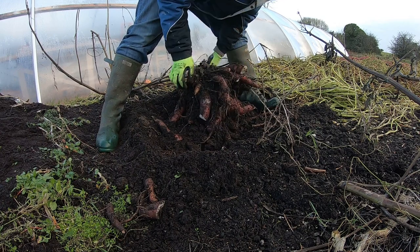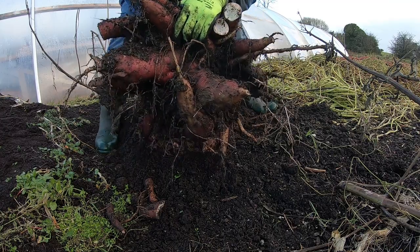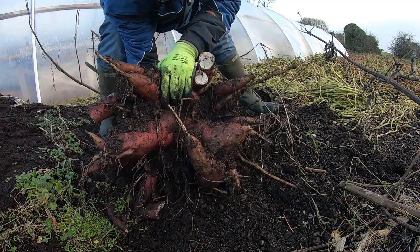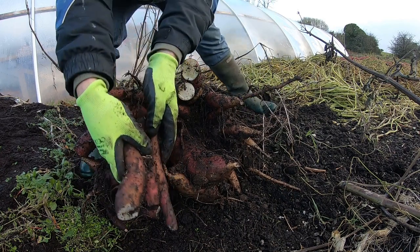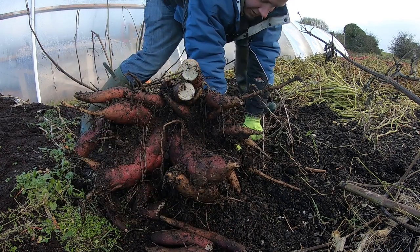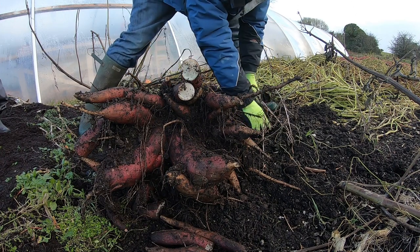This was grown outdoors by the way, not in a greenhouse. Look at that — those are some substantial tubers, really big, and there are a few more in the ground. That is really big and really good for eating. Yacon is fairly storable — we were keeping the edible tubers for almost a year in our shed and some of them were still fine.